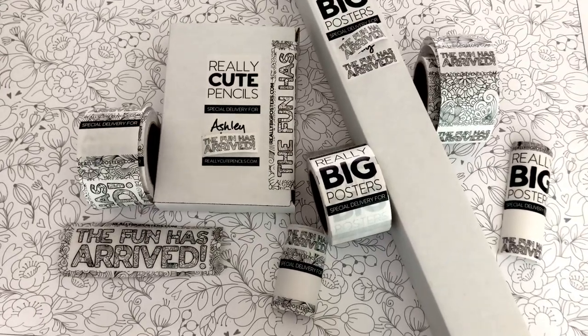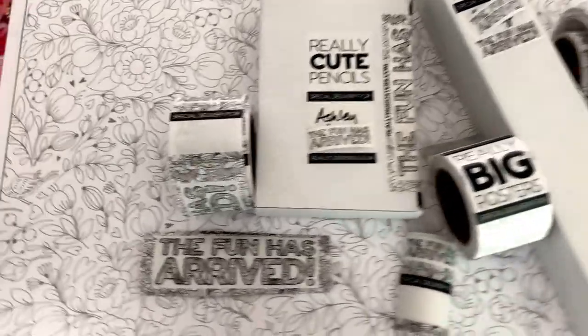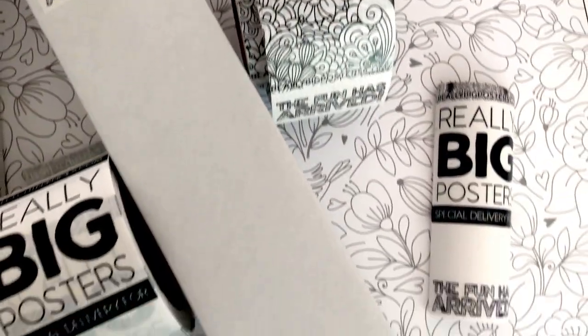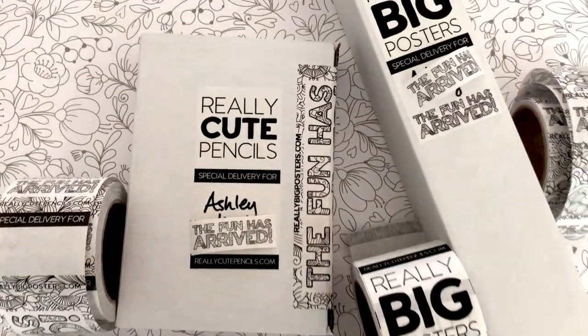Quick Sticker Mule packing tape review. I love Sticker Mule. I use their packing tape for all of my branding for shipping and delivering local posters. I want to do a quick review to show you how versatile the packing tape really is.